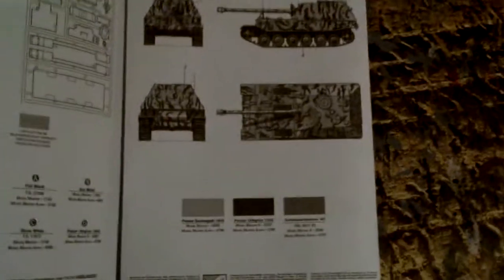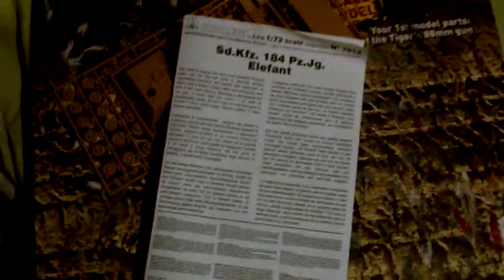If you've got any tips, guys, just feel free to post. When it's finished, this is the colour scheme I can do it in, but I've got a few ideas — I might get another one and paint it in different colours depending on how this kit goes.